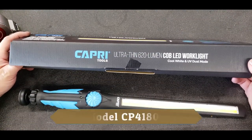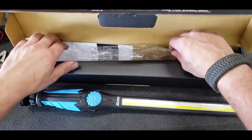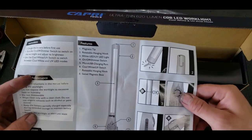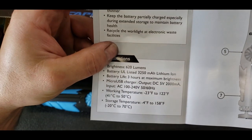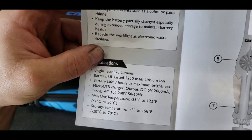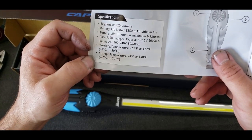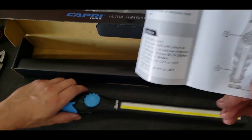Ultra-thin 620-lumen COB light, cool white and UV dual mode. It comes very well packaged. It did come in a sleeve. Cool white/UV mode has a safety on/off. Side USB rechargeable. Instructions cover the magnets. Working temperature: negative 23°F (negative 41°C? — that doesn't seem right) to 50°C. Actually, working temperature is 23 below Fahrenheit to 122°F. Storage temperature: 4 below to 158°F.